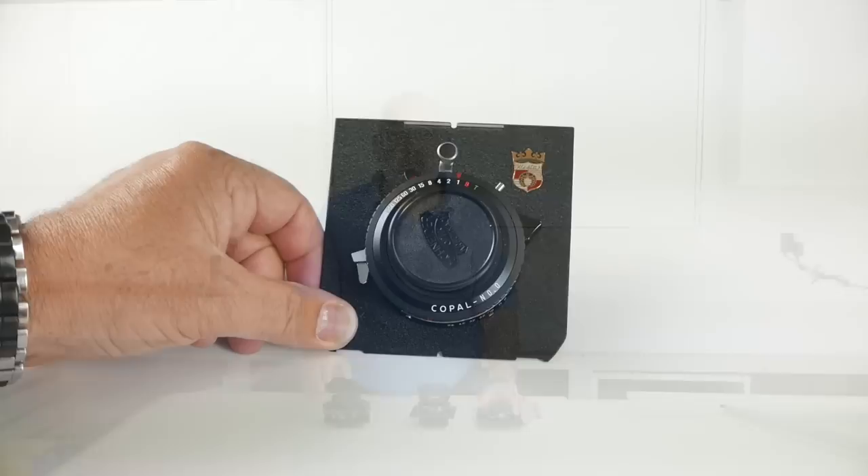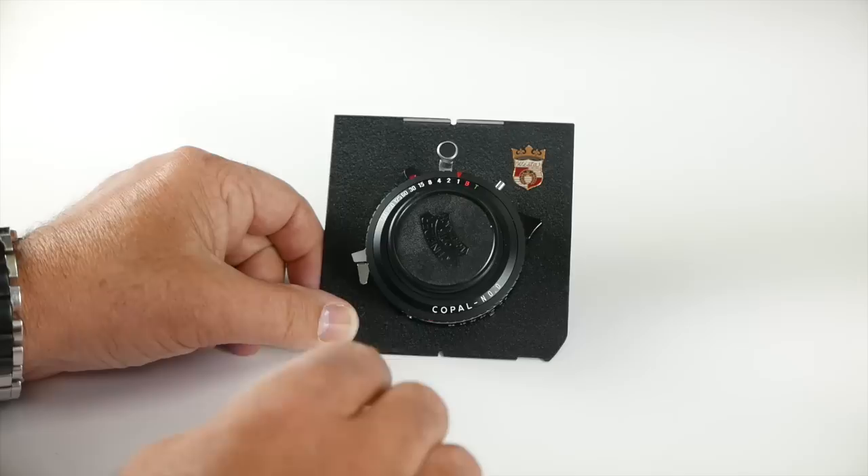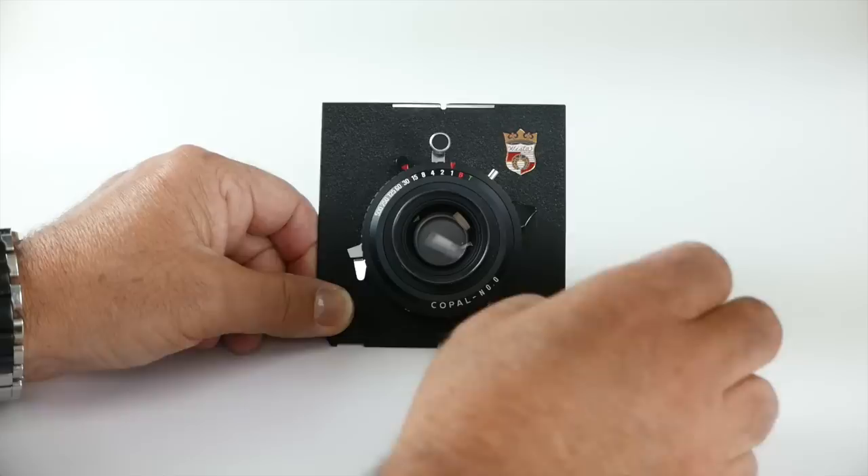I will do a close-up so you can see it better. The first lens I'd like to show you is a Schneider G-Claron 150mm lens, and it's an F9. The F9 makes the lens kind of small so they're not real heavy. I'm just going to take the lens cap off.